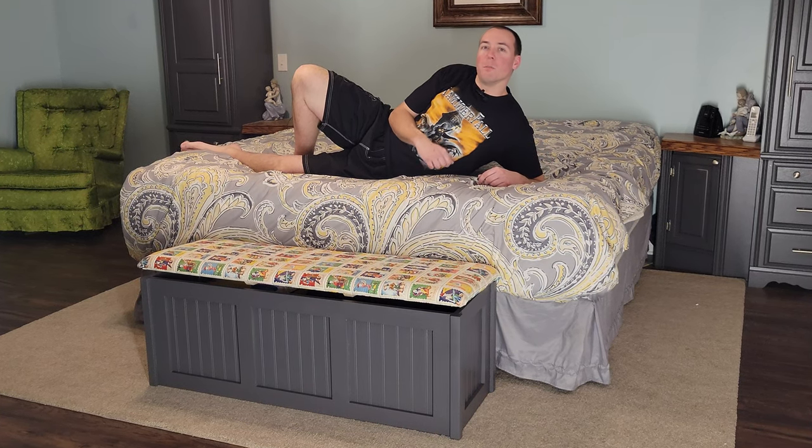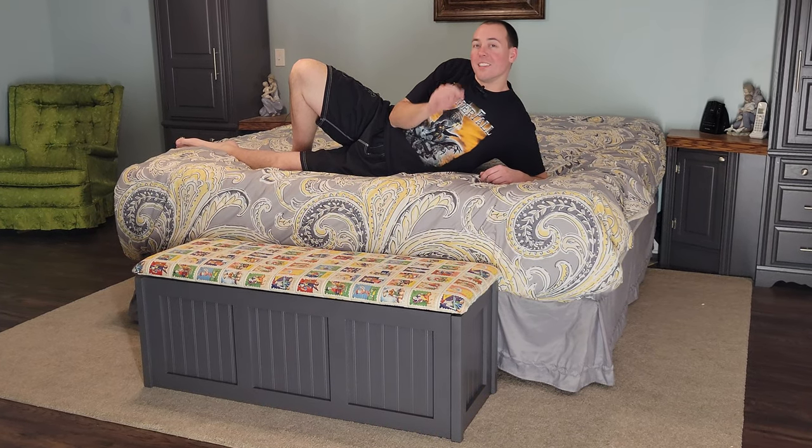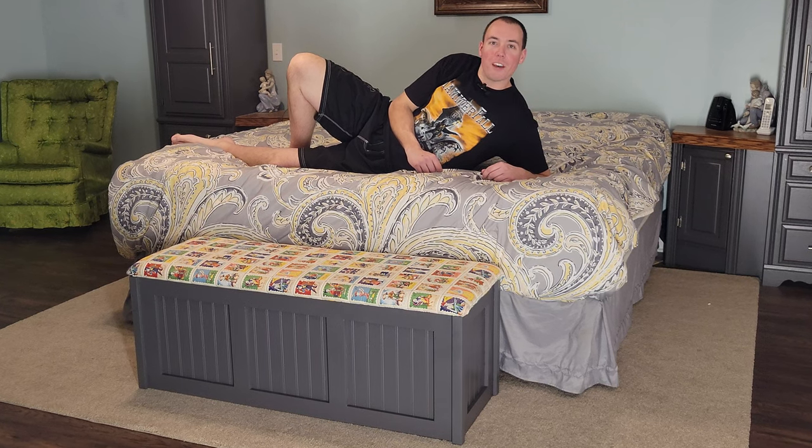Hey guys, my wife said to me, you need to build this end of bed storage chest, and today I'm going to show you how to make your wife happy in the bedroom as well.